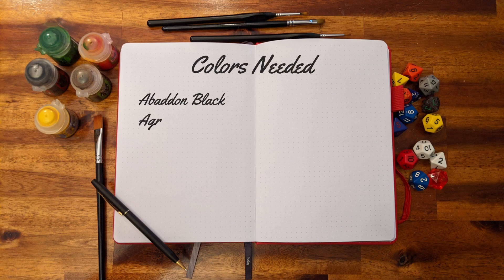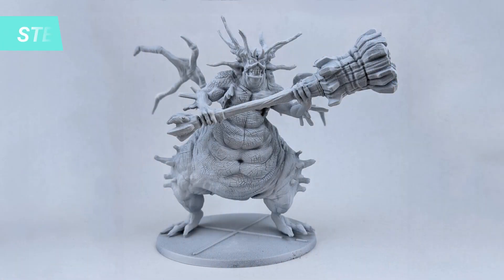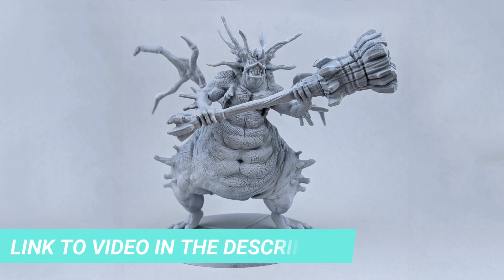To start this project you need the following colors. The first step as usual is priming the miniature. I detail the process of repairing the miniatures in another video, so don't forget to check it out before we start painting.